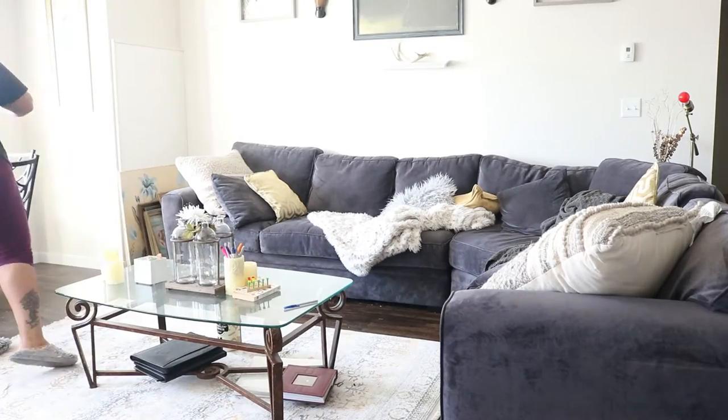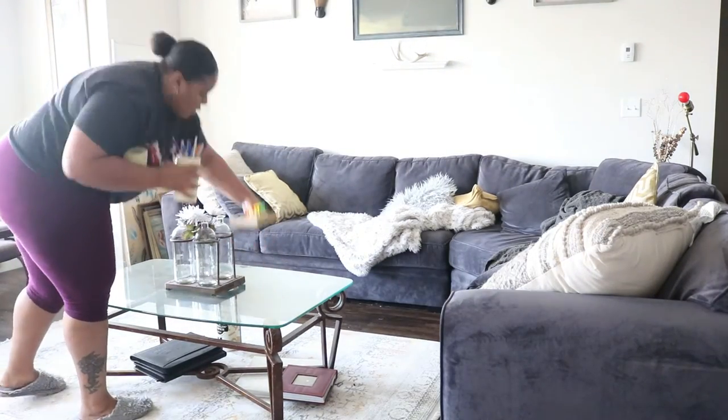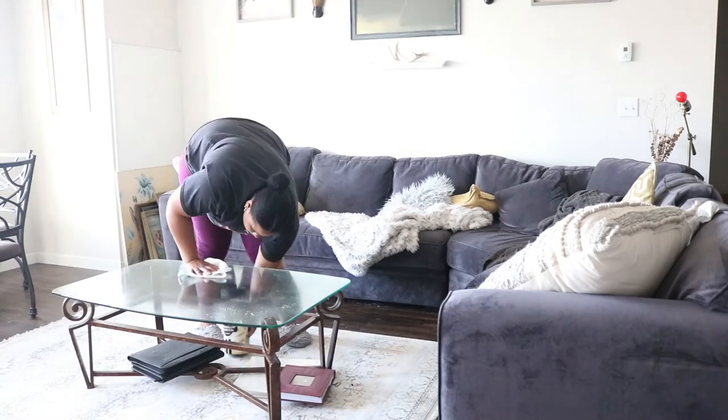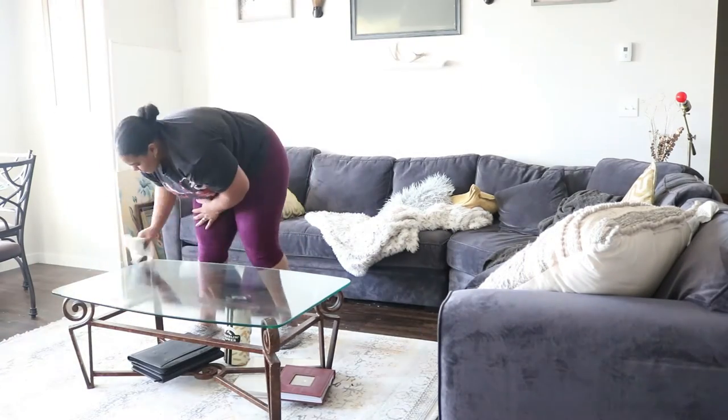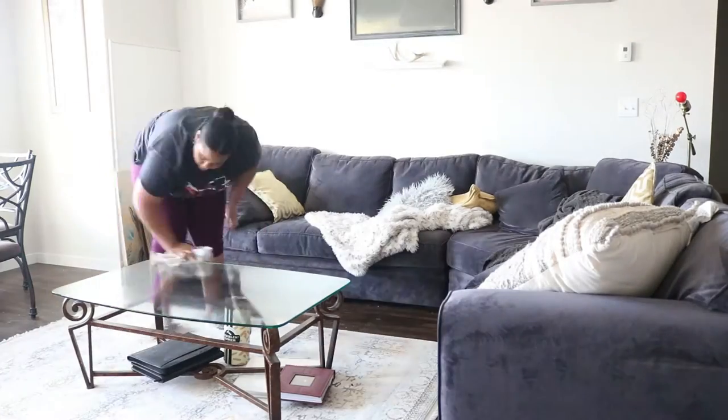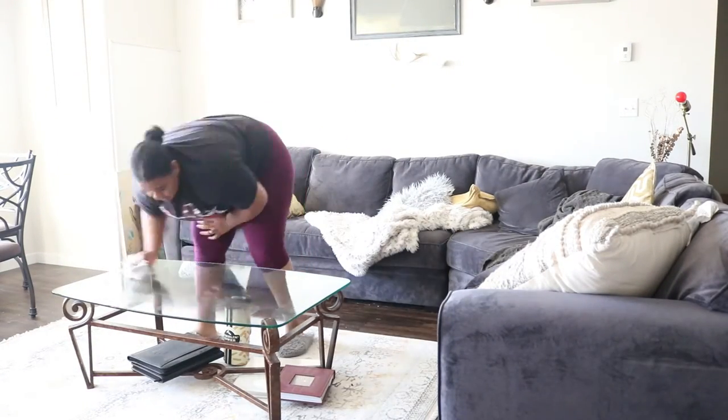This is a whole other day — this actually took over the course of two days. I'm now doing a clean of the coffee table as well as the couch.